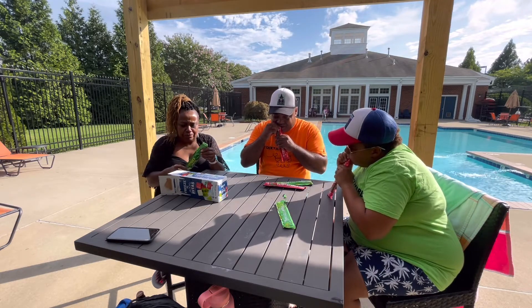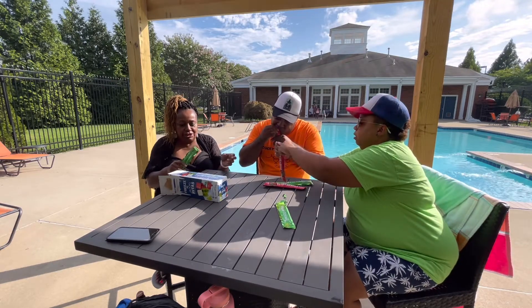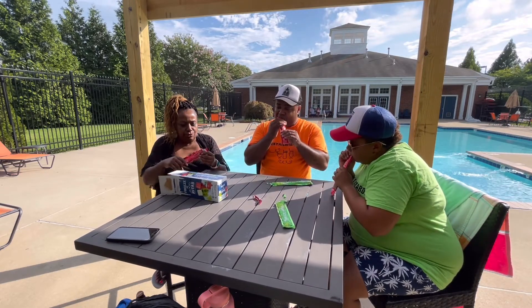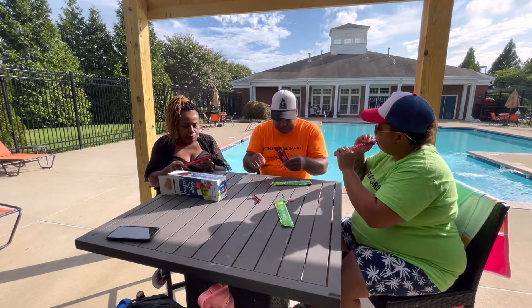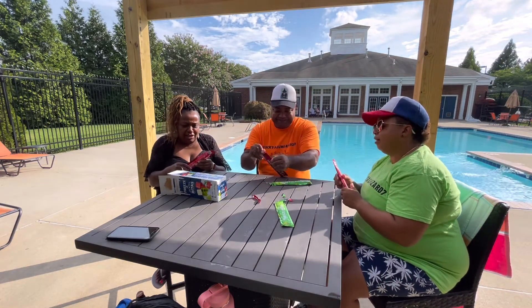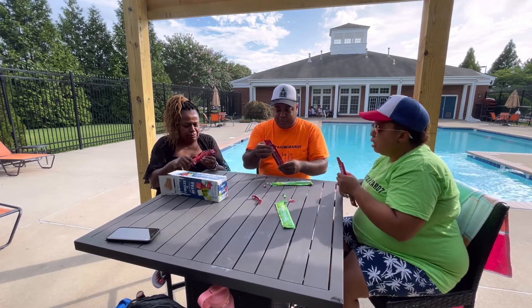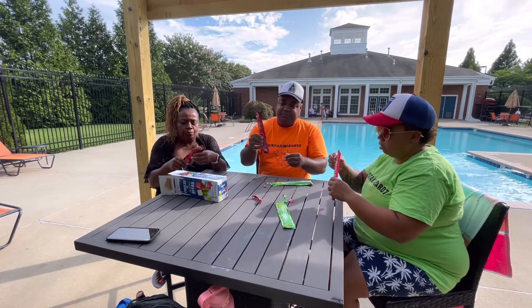This is delicious. Like you said, it's very hot. This is nice too. Wow, I think I like the lime better, but this is delicious. I was thinking about bringing a cup and mixing it — it's very good. It looks pretty.